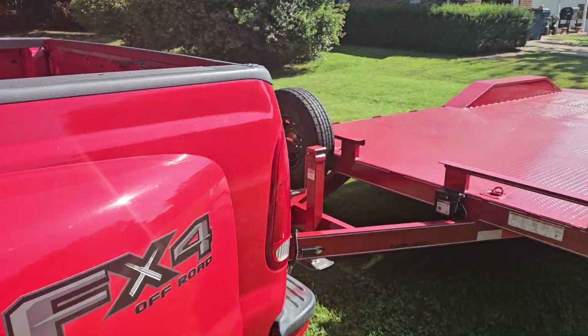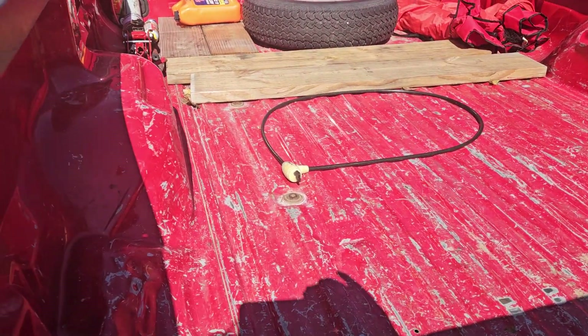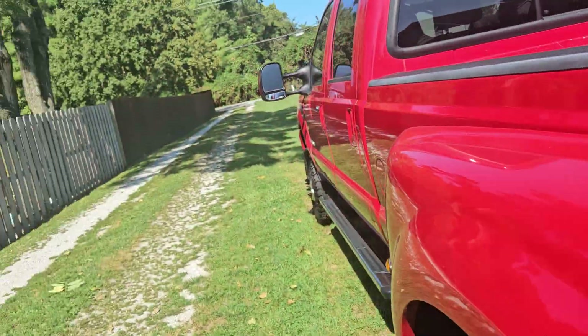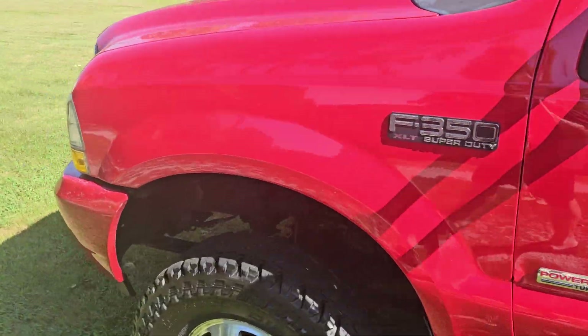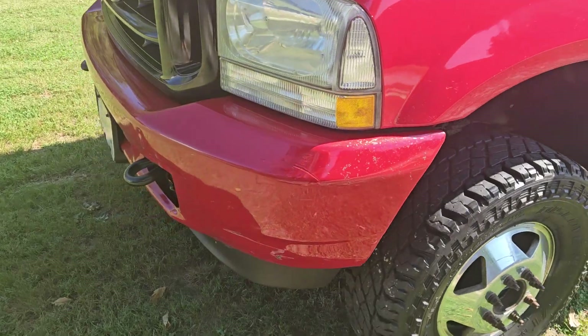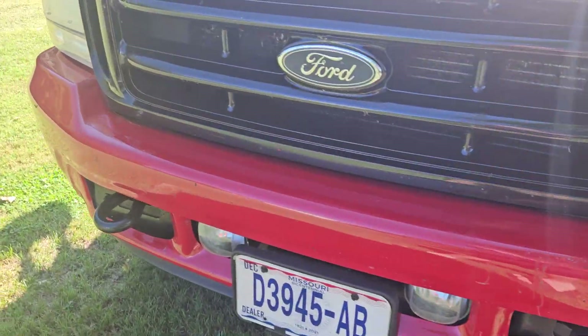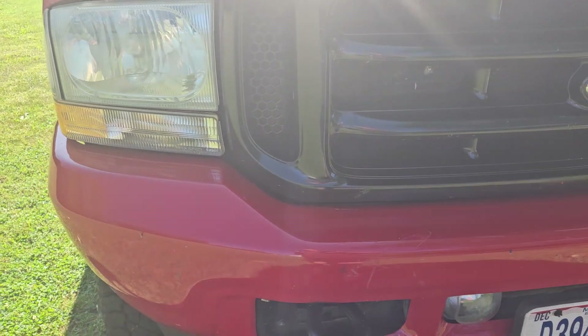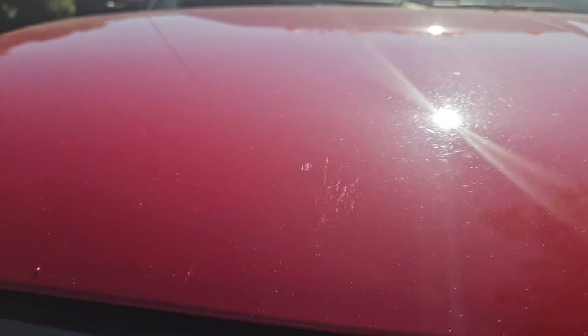The second guy was a concrete guy and that's where most of the bumps and bruises come from. He used the bed inside — it never had a gooseneck ball, by the way, which is always nice for guys who know this stuff. The front bumper's got some scuffs on it. I was gonna paint the front bumper and the grill back to red because I thought they looked cool — I remember when these trucks were new.